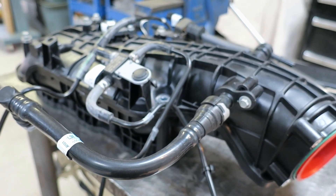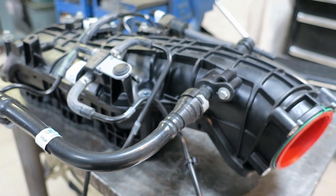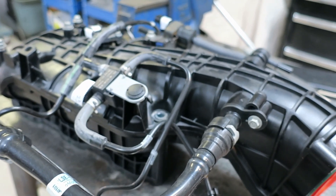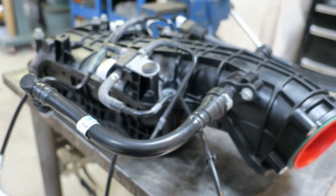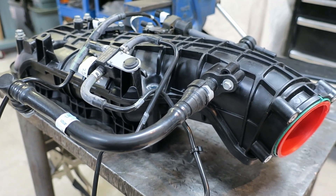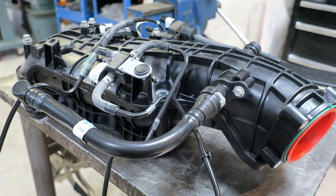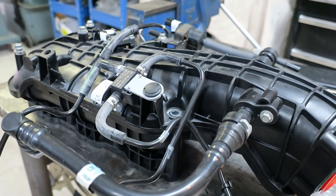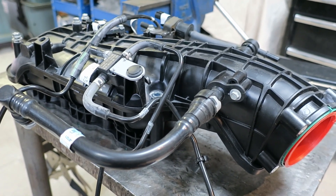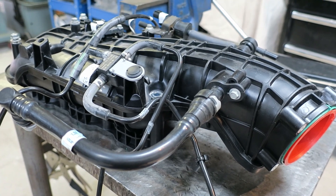Problem number one: the high pressure fuel pump and the fuel injection nozzles top out for flow around 500 horsepower. So if you want to go higher than that, you need to spend a good deal of money to replace all those units. Second, the ECU to drive the high pressure direct injectors is very expensive. And third, I don't really trust the plastic intake — if there's ever a backfire, the thing's just going to explode. The other problem is I don't think it's really up to the test for higher boost pressures, anything much over 20 psi.